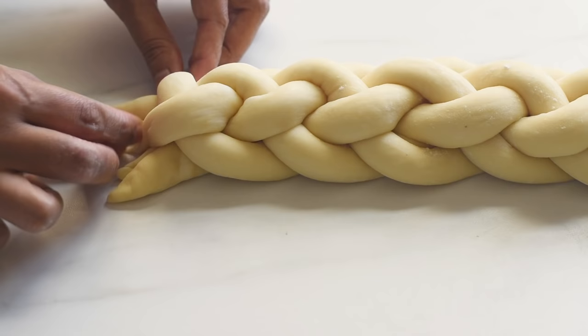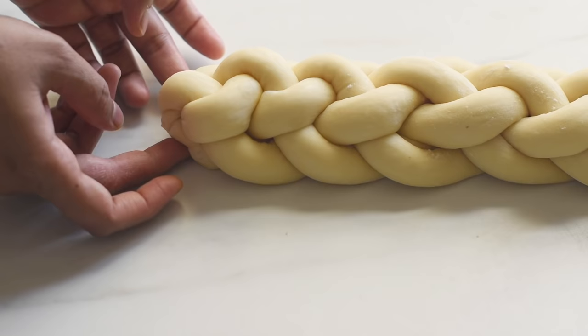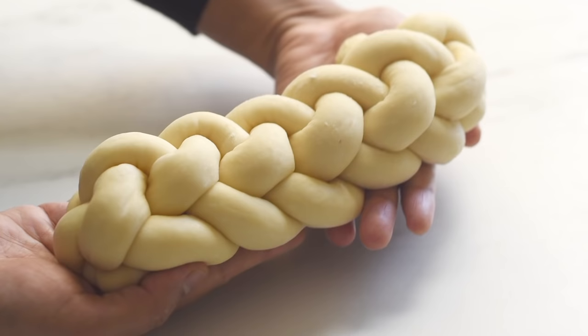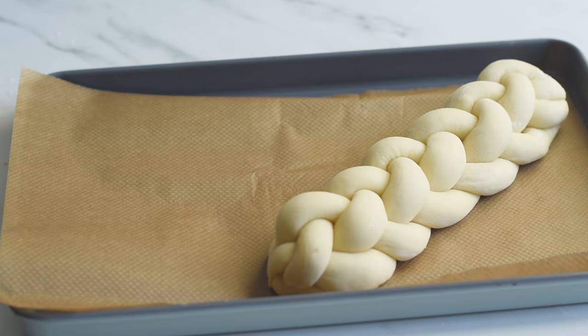Towards the end of braiding, continue until we are no longer able to shape them, then pinch them all together at the end and tuck it underneath on both sides. It looks so beautiful and brings a feeling of joy and accomplishment — and maybe that's why we love baking, especially baking bread. Now place it on a parchment-lined baking tray and work with the other loaf.